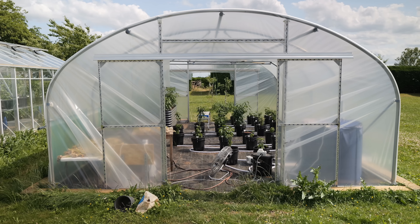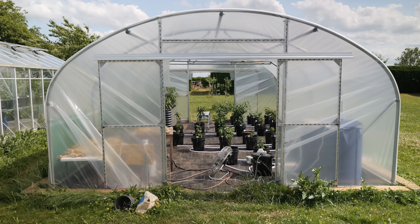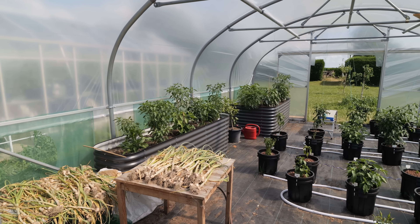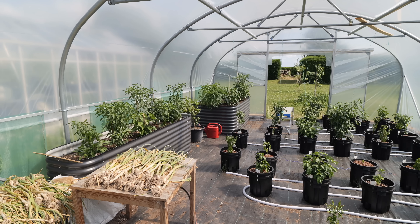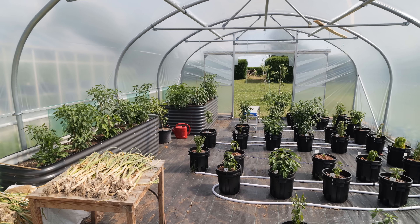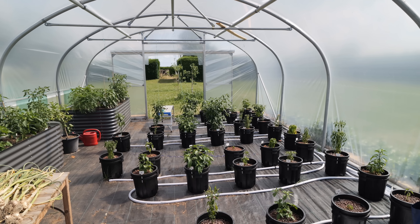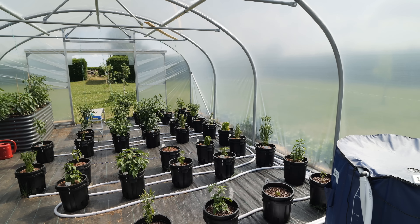Today we're going to start off inside the polytunnel. This is a bit of a mixed bag. I am pretty happy with a lot of what's going on in here, but there are a few things that need to improve. First things first, we can see that the raised beds are doing really well. Thank you once again to Kevin from Epic Gardening — I'll leave links down below. But they are doing fantastically; we'll take a closer look at them in just a bit. If you look at my hydro system, this is where there are a few small issues which I'll go through with you.